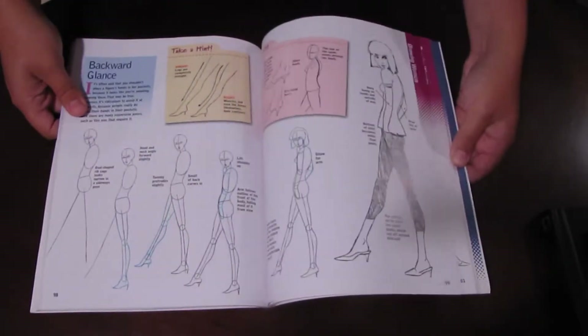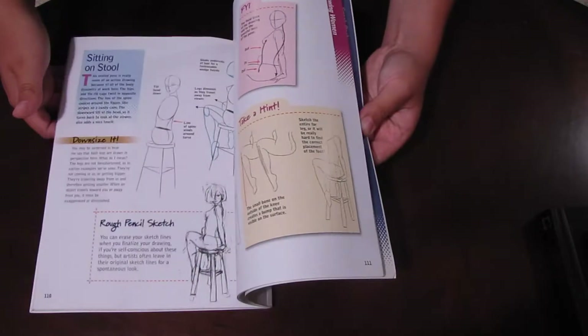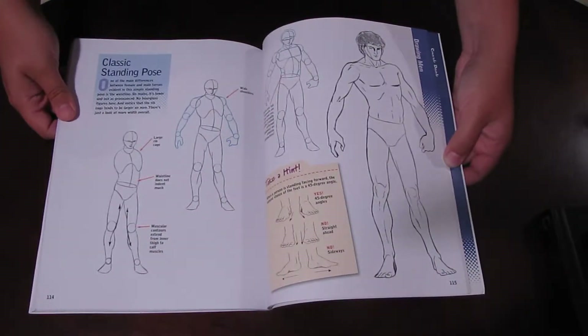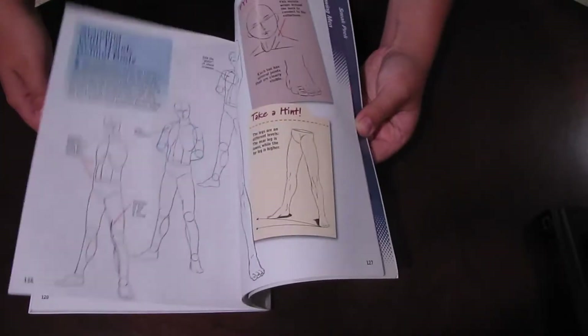I used this book intensely as a young artist. I copied out of it over and over again, and it really helped me learn how to draw the human figure accurately. That's how I learned how to draw humans to begin with, because I was really bad at it, and I know they're a really tough subject.